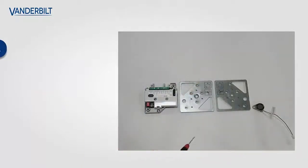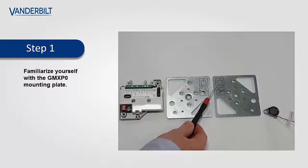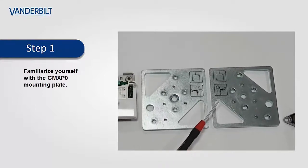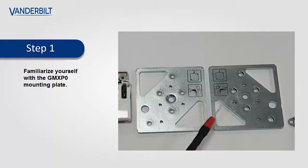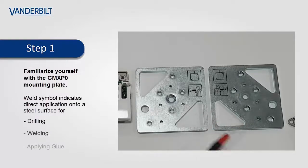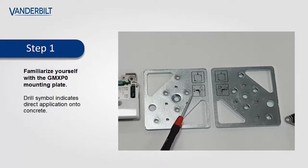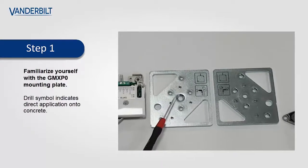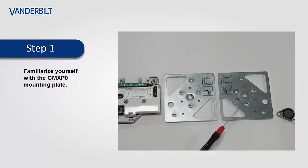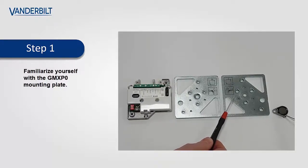The GMX-P0 mounting plate has recently been changed with the addition of a graphical symbol which depicts the detector cable access point. The plate is a double-sided plate. One side is used for direct application onto a steel surface which can either be drilled, welded, or glued. The other side, depicted with a drill symbol, is used for direct application onto concrete. For glue application we will be using the weld side, so this side of the plate will be visible when the plate is installed.